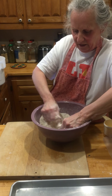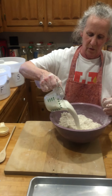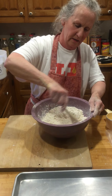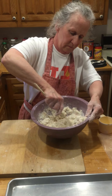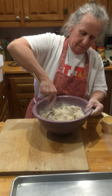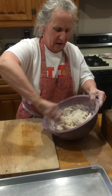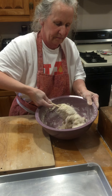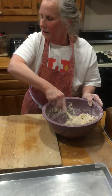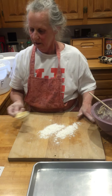When you've got it all mixed in so you don't have any big lumps showing, add your cup of milk and stir it up good. Then turn it out onto your cutting board. To keep it from sticking, put a little more flour on your cutting board first.